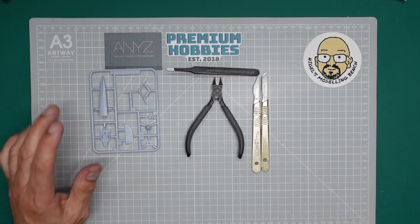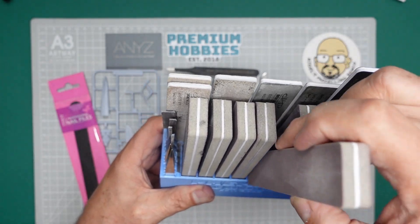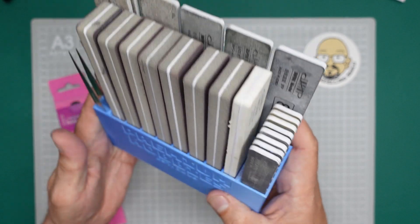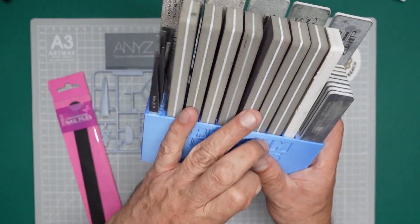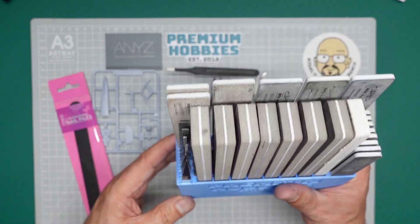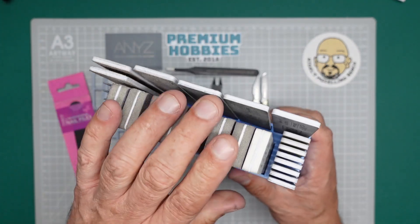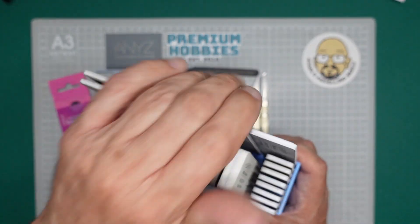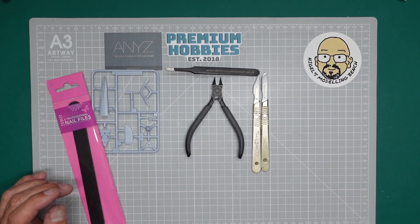For sanding, I've got here a full set of Infini sanding sticks. This is about £60 or £70 from Premium Hobbies — don't forget to use the code NMB10 and you'll get 10% off. But I'm not expecting you to spend £8.99 on a kit and then £70 on sanders. So what I'm going to use is this — a Tesco Professional Nail File. The reason I choose these is because they are flat and hard.